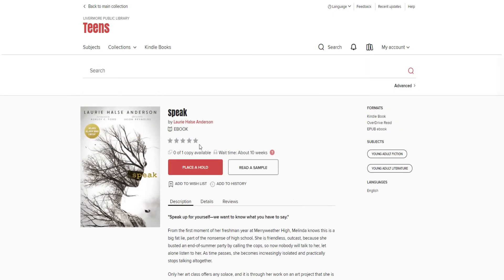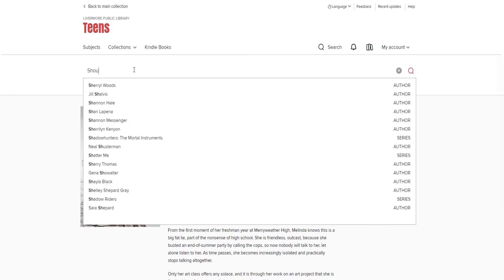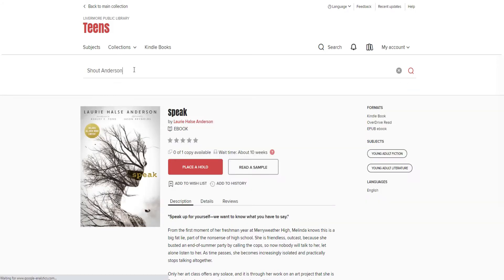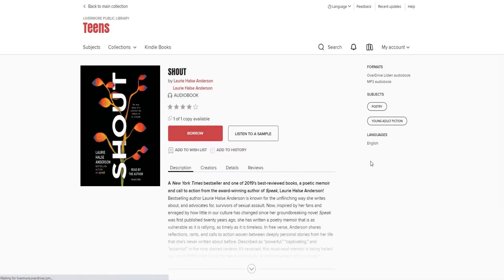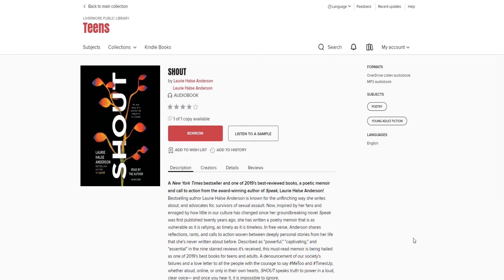Then, last year, Laurie Halse Anderson decided it was time to publicly discuss the source for her incredibly successful novel. Ms. Anderson shared her own story of her own rape, of her own struggle. Speak is formidable in what it says and how it is said. Shout will offer insights into that incredible book. In Shout, readers get to learn about Laurie Halse Anderson's childhood and family, a first-hand account of what happened to her, and then about the writing of Speak and its reception.